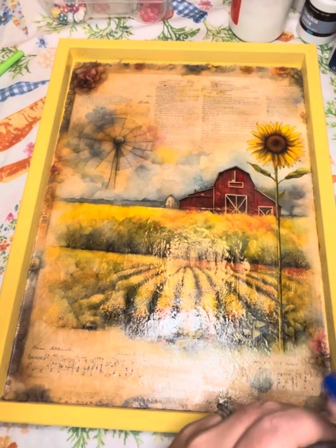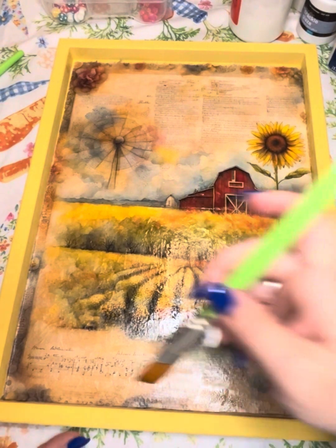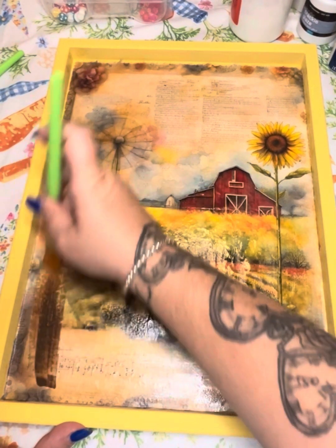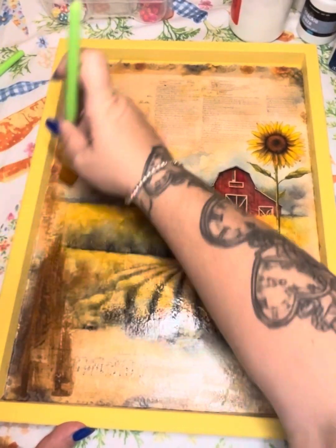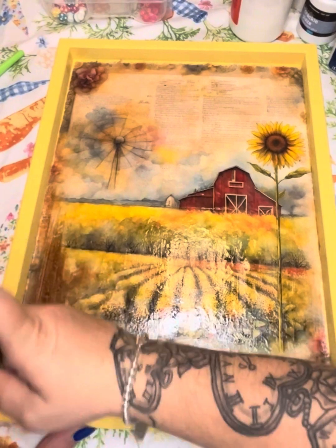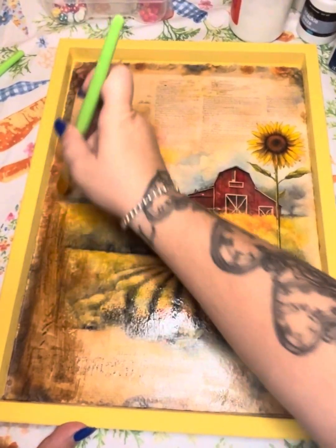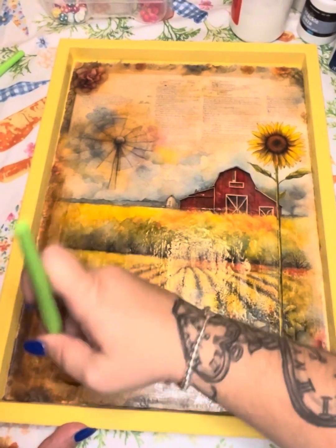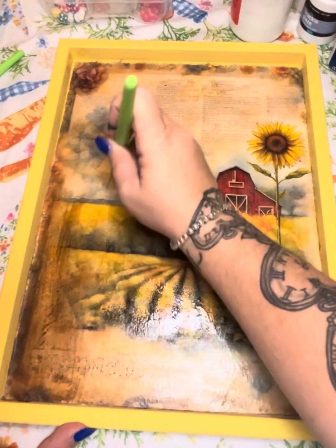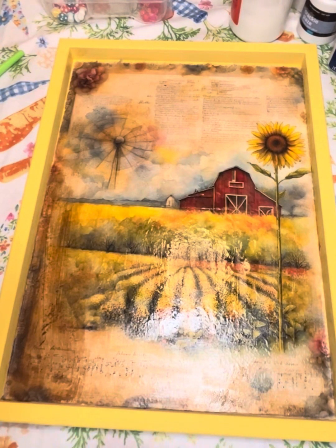I like to grunge my things up, so we are going to use the Waverly Antique Wax. I'm going to put it all over this photo because I don't want it being bright and vibrant — I really like the grungy look. If you don't, completely skip this part. I'm going to lay this down on my whole photo and then go back with a baby wipe and just wipe it off.